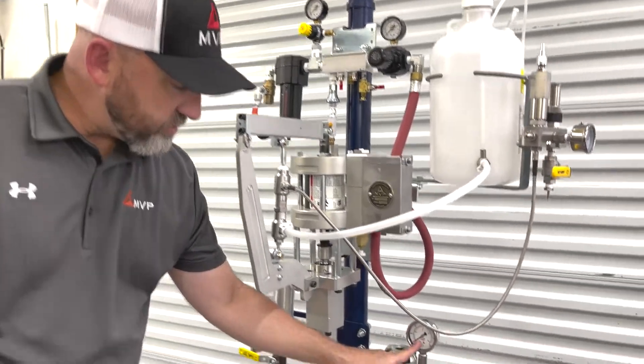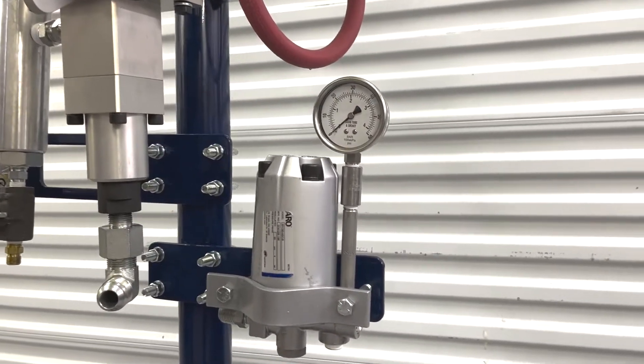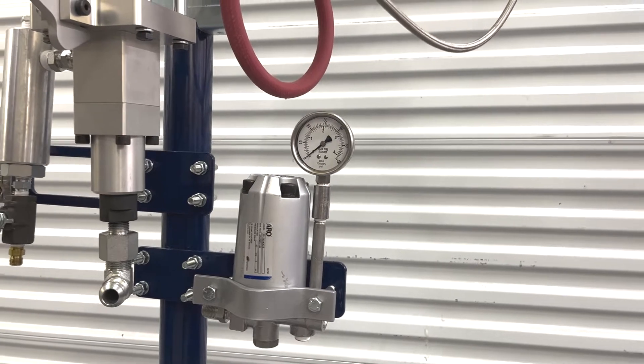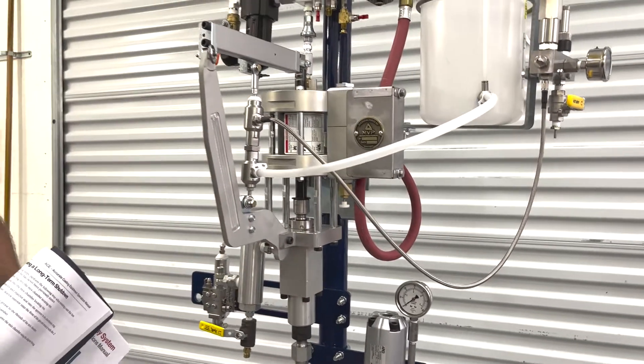Now we want to check our fluid pressure regulator to make sure it's at operating pressure. We can adjust that when we adjust our fan pattern. And it should be ready to run.